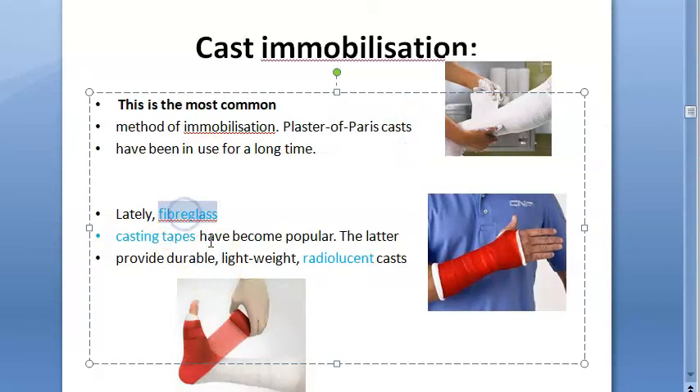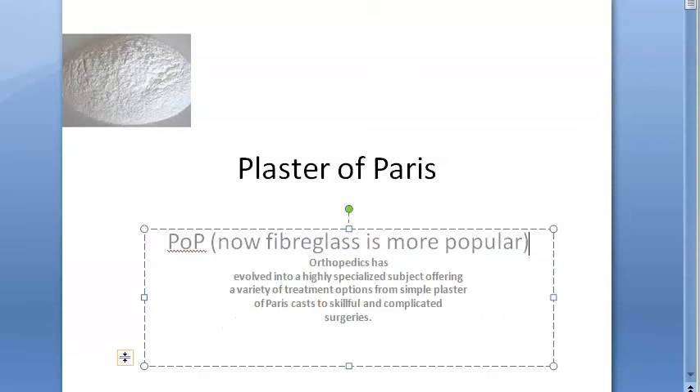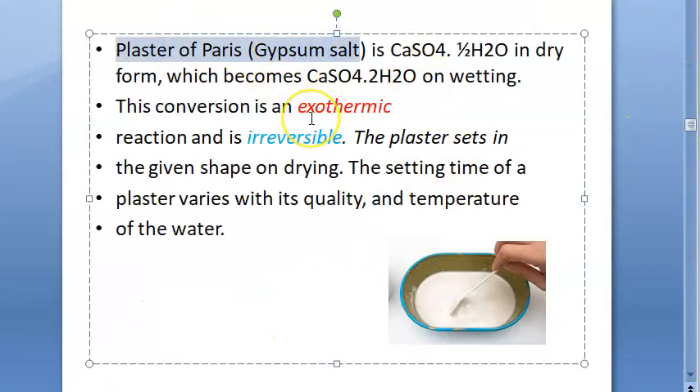Fiberglass is more popular now, but POP is still asked in exams. Plaster of paris is a gypsum salt — calcium sulfate with half water. Adding water causes an exothermic, irreversible reaction, and it takes shape on drying. Setting time varies with quality and water temperature.